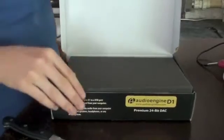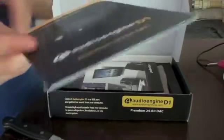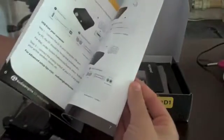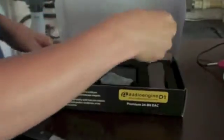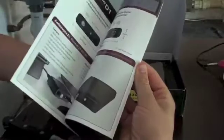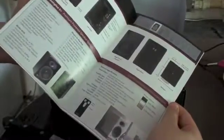So we now have a layer of protective foam over the top, and then we get a setup guide — this hopefully will just take us through how we're going to get this set up to our computers. We also get an AudioEngine product guide, just so it tells you what we've got and what we can get from AudioEngine. There's a D2 as well, and some of the speakers which they do.